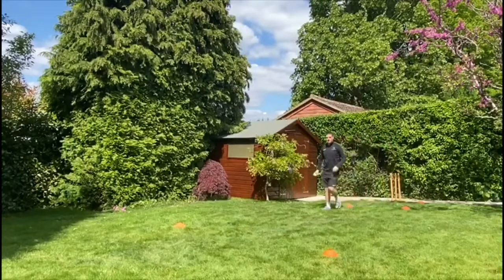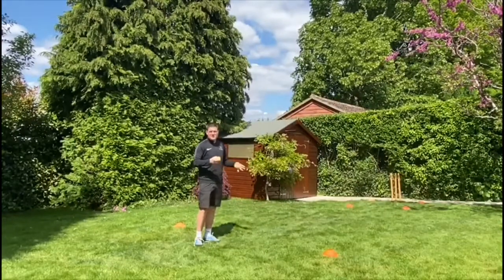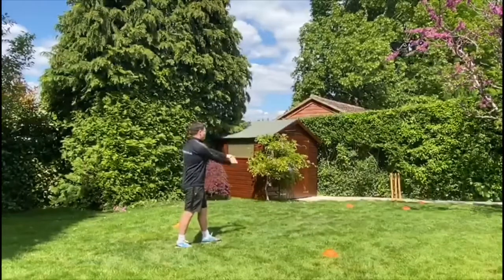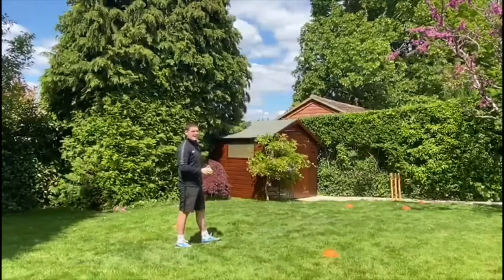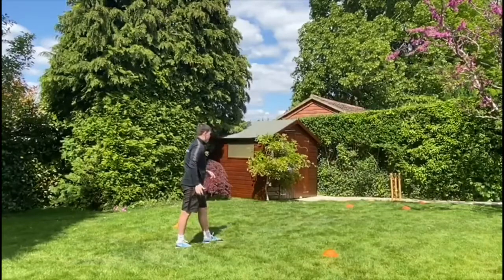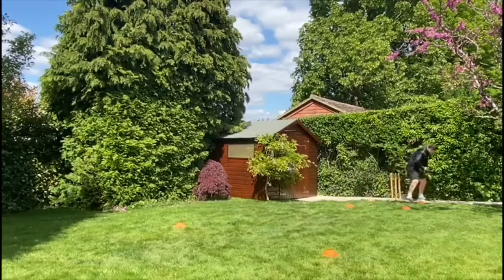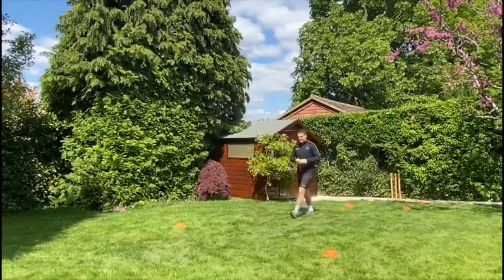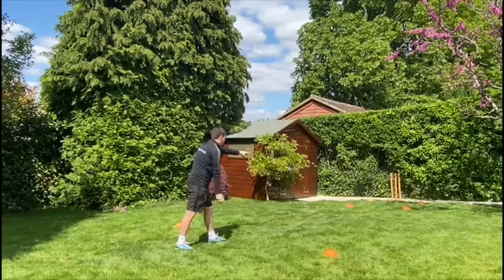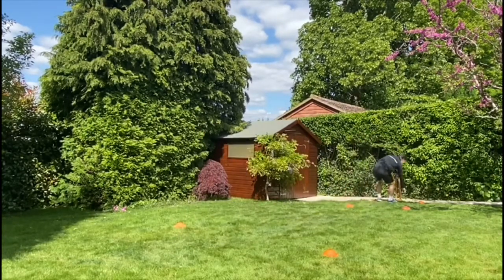In cricket, when you're bowling, to get someone out you want to try and hit the stumps. Now we're going to add a points system: one point if it lands in the box but doesn't hit the stump, two points if it lands in the box and hits the stump, zero if you miss. Two points there - it hit the stump and landed in the box. That time just one point, it landed in the box but didn't hit. Five points so far. Left foot forward, point, arm back - bounce in the box. Seven, nine - nine points from six throws, not too bad!